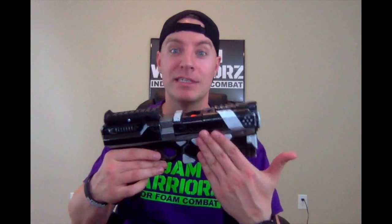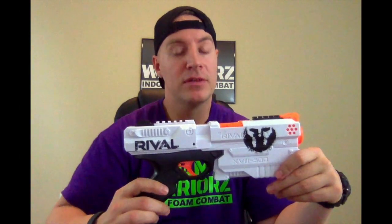The stock Chronos is one of the favorites at our Foam Warriors locations — people love to come in and use these all the time. Everybody knows these are really easy to mod; anybody can do it. We'll probably put up a video about modding these soon.